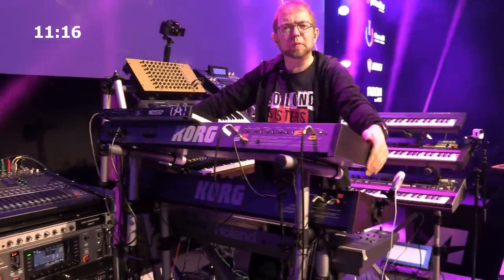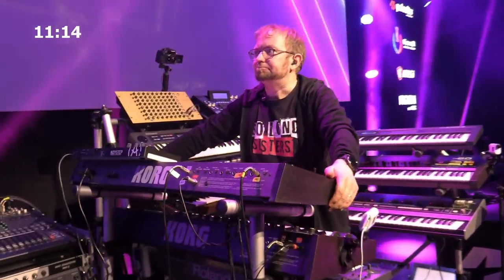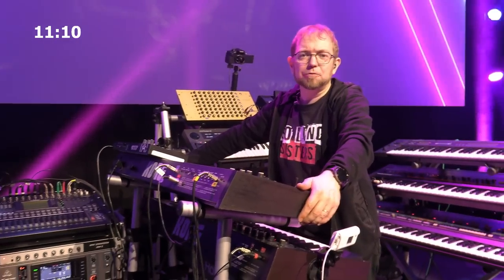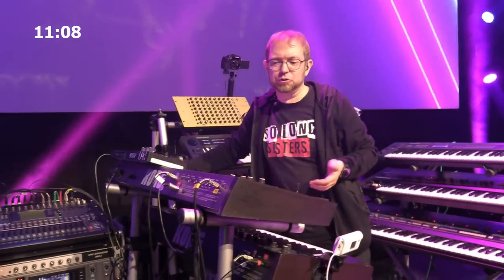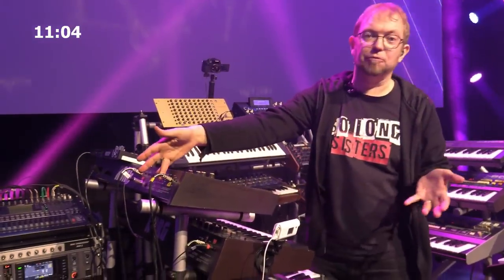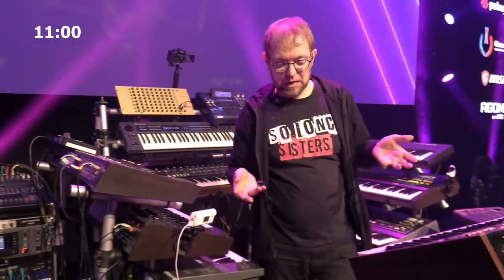Live, I have probably around 40-plus audio inputs in use. The good thing with analog synths is that most of them are monophonic, so you just have one cable coming out. Some are stereo, and some are even multi-timbral.